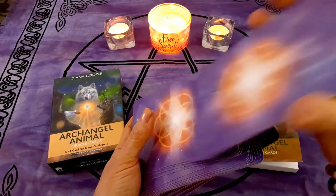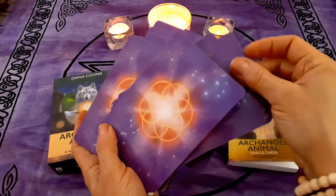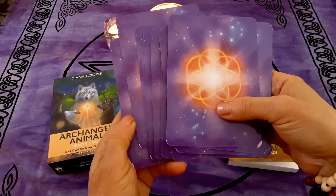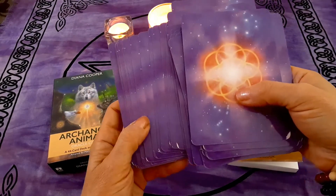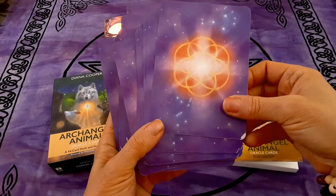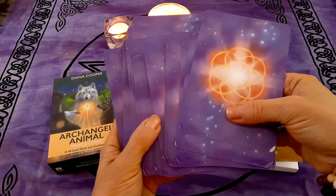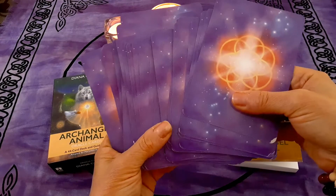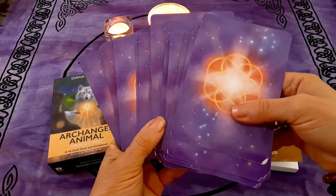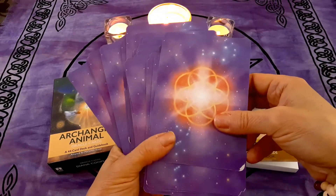It shuffles well. The only thing I'm concerned about is the more these little chips come along, the more difficult it will become to shuffle — the cards might get stuck between each other and become even more damaged. So that's the only complaint I have with this deck. I'm going to pause for a second, shuffle quickly, and pull a card for us to get a reading.